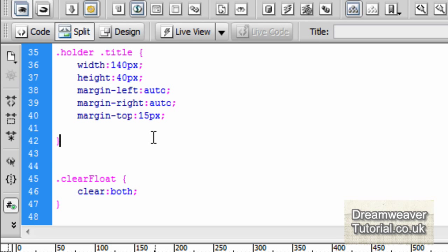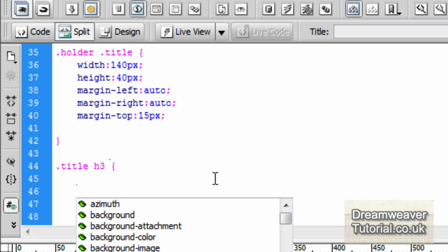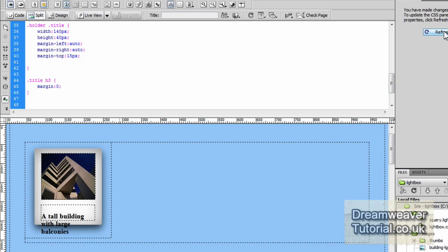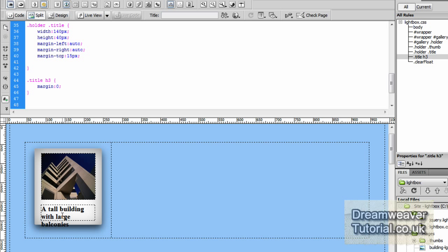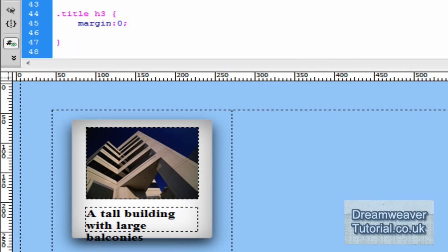There's a default margin set for the h3 title tag and any heading tag for that matter. So we'll go into CSS and create a new selector called .title h3 and set the margin to zero. That removes all the margin, and when I press refresh you'll see it drops nicely into position.